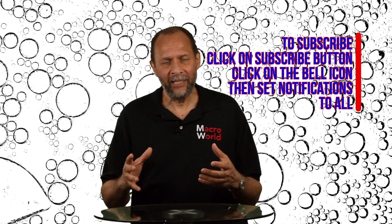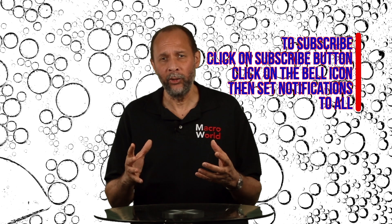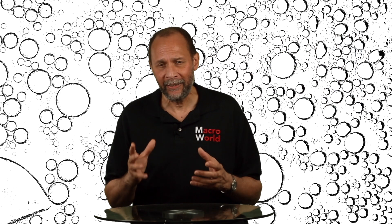To say that focusing in macro photography is important is a huge understatement. Focusing in the macro world is absolutely critical. You just can't have a good macro photo without perfect focus. Today I'm going to show you an easy way to have perfectly focused macro photos every time.